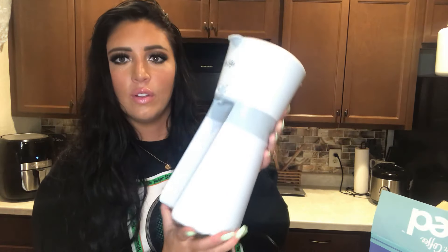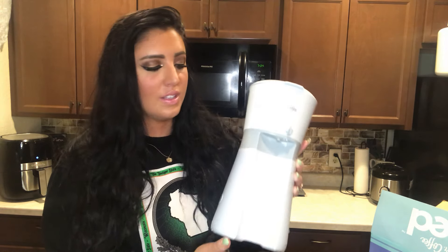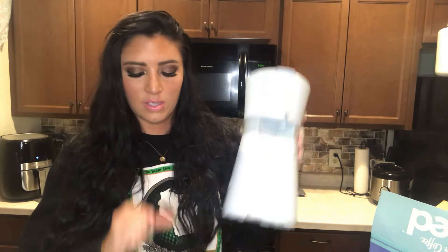First things first, I got the color gray — they do have a couple of different colors to choose from. The black was completely sold out, so I went with gray and it's beautiful. It's super sleek, very very light, so it's really nice to just slip in wherever it fits on your countertop. It has a little start button on the side and a plug-in right here — that's all there is to the outside.